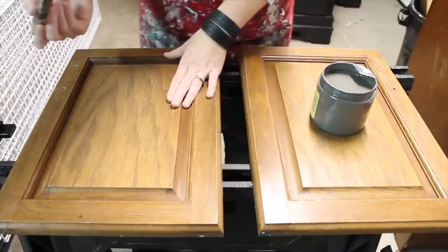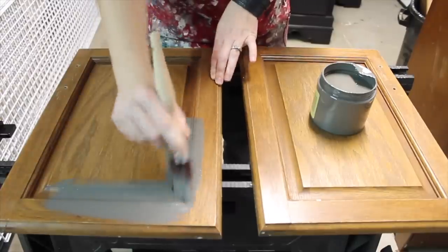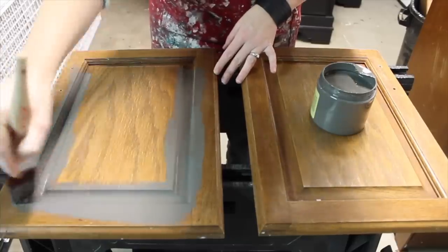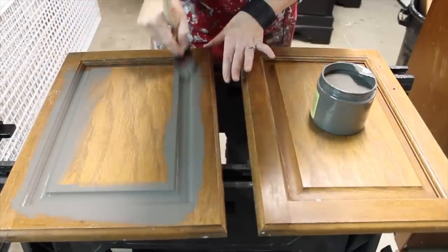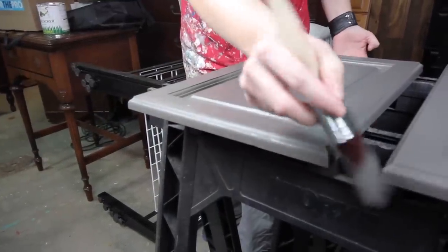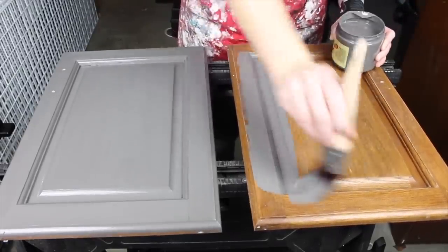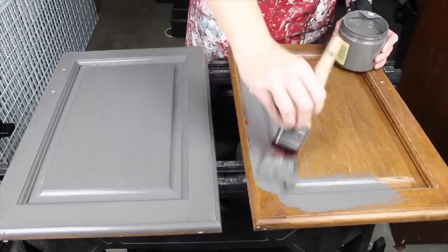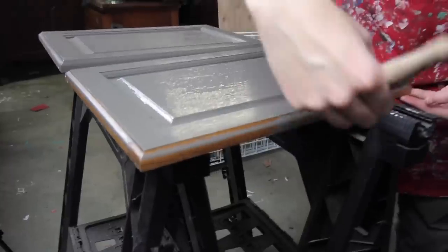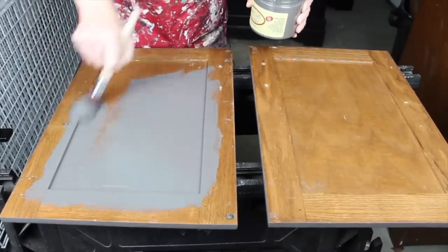I've gotten the doors out here in the garage set up on sawhorses so I can get to them really well. One trick when you're painting doors is to get the paint inside the detail of the door first — just kind of squish it in there, make sure it's getting all of the cracks and crevices. Then once that's done, go ahead and get some more paint and smooth out the flat surfaces. That will help you catch any drips and gives a nice rhythm, especially if you're going to do a whole kitchen worth of cabinets. I'll just paint this side, let it dry, and flip them over and paint the backs before we install them.